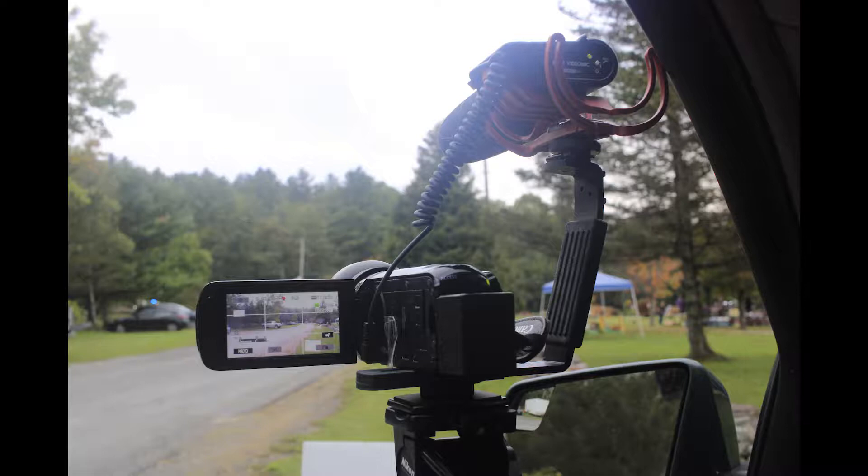Greetings. This is John O'Toole. So this is my rig for shooting video and audio. It is the Rode microphone, the video mic. This is one of the older models.